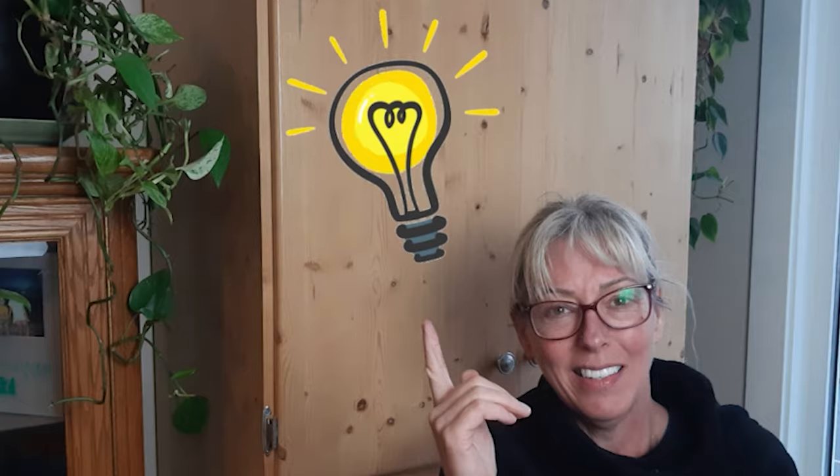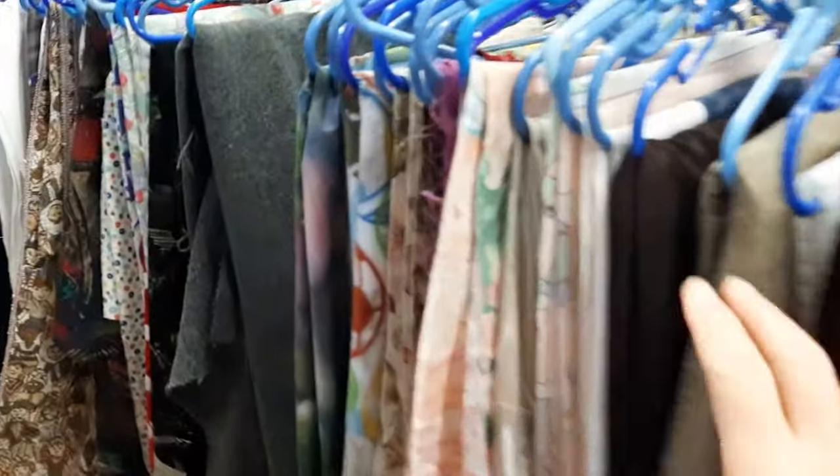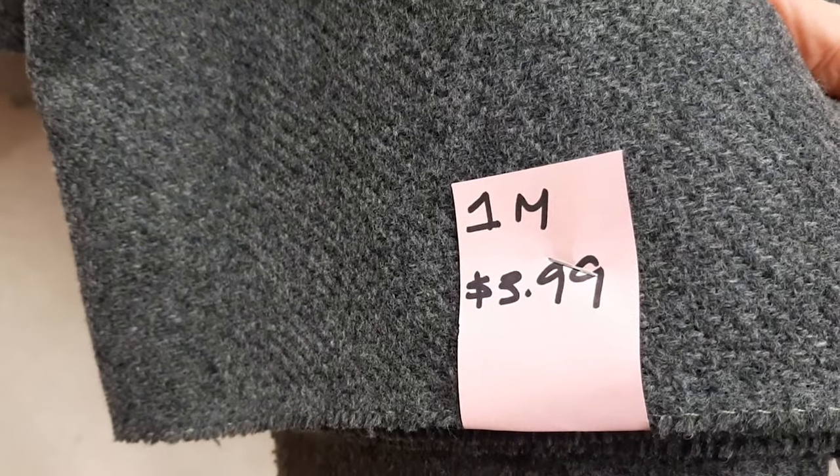What to do? I know — I have a great idea! Let's go grab some fabric from the second-hand store. That's pretty cheap.